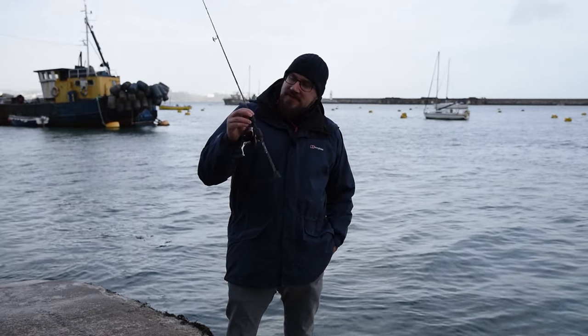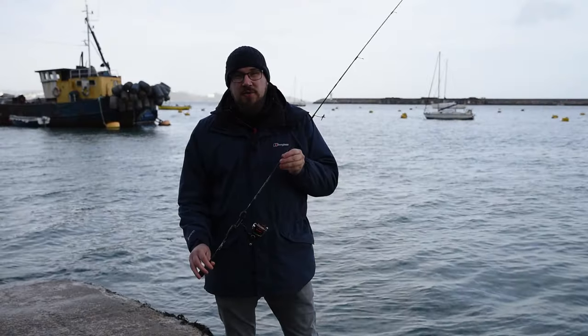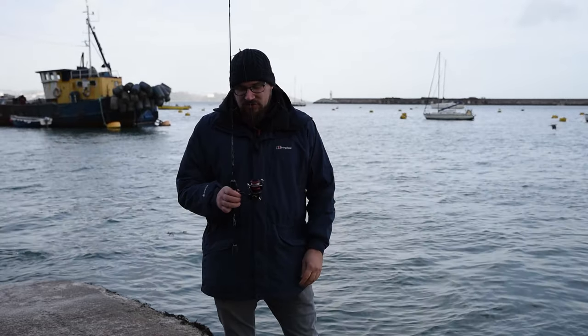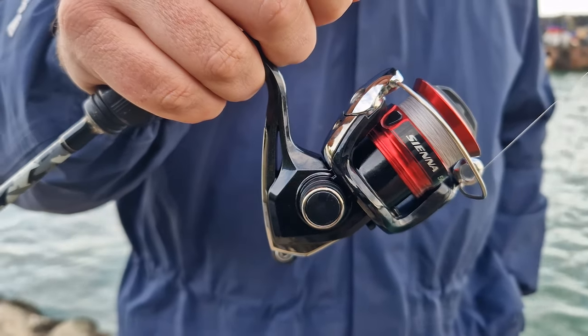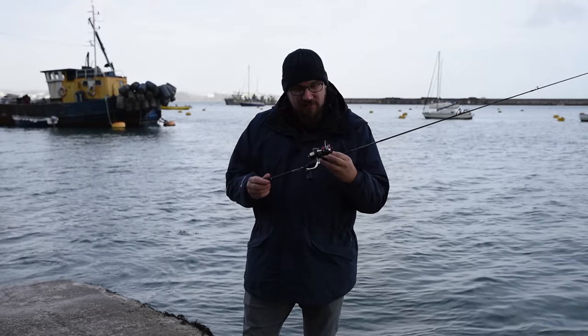This is your basic LRF setup — probably as cheap as you're ever going to get. It's a HTO Urban Finesse 0-5g, a tubular rod, absolutely perfect for chucking around metals and jig head stuff. It's also great for drop shot etc. I've got it paired up with a really cheap Japanese Shimano reel — this is the Shimano Sienna. You can pick it up for £20-25. I'll put some links in the description so you can have a go.